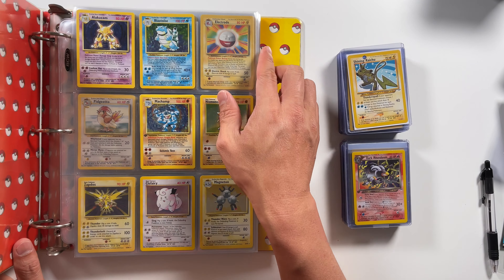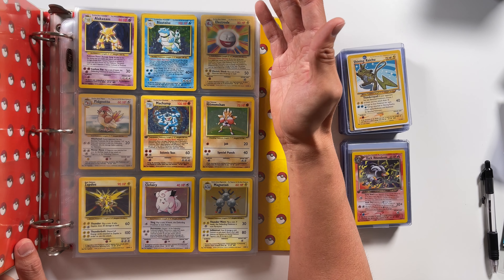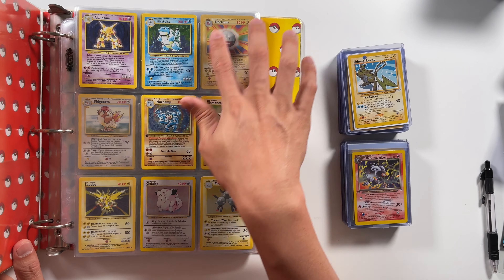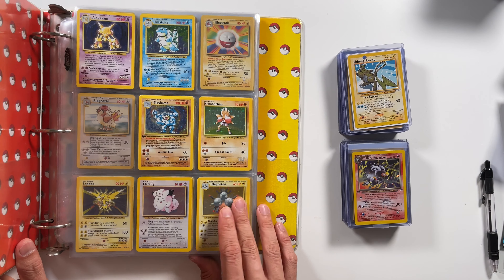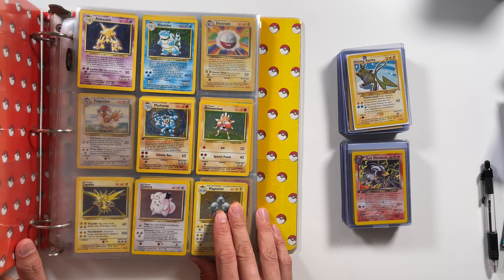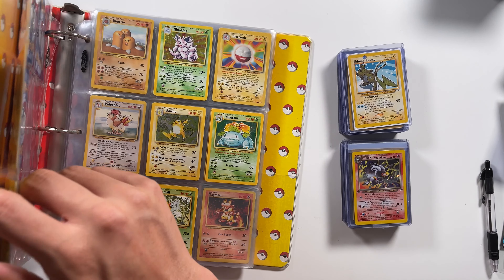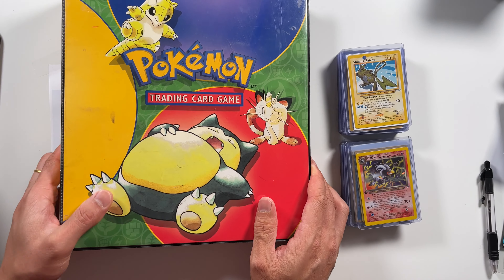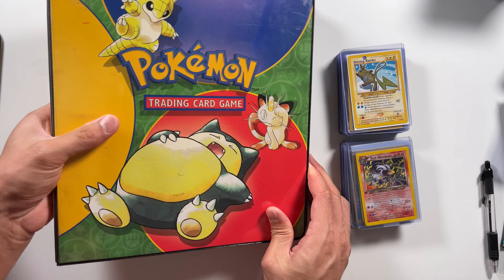We're going to start off with this binder here. This is a very old style binder, the most common style you saw back in the day — you've probably seen them in schools. This is an O-ring binder, and when I say O-ring, I'm talking about this ring right here — it's an O shape. Now this is probably the worst binder you can use in the sense that it leaves dents in your cards. Because when you lay them flat, you can see how the cards at the bottom make a weird shape, and over time the cards sit on top of the rings and eventually get dents on the bottom.